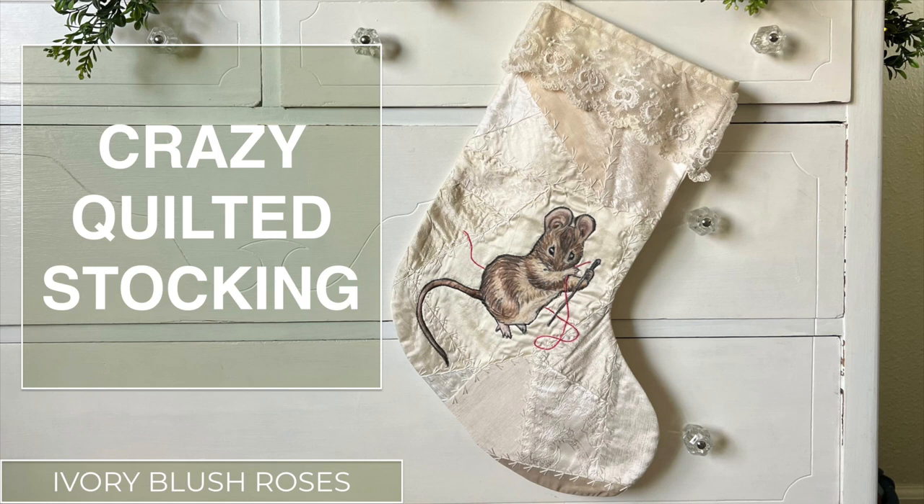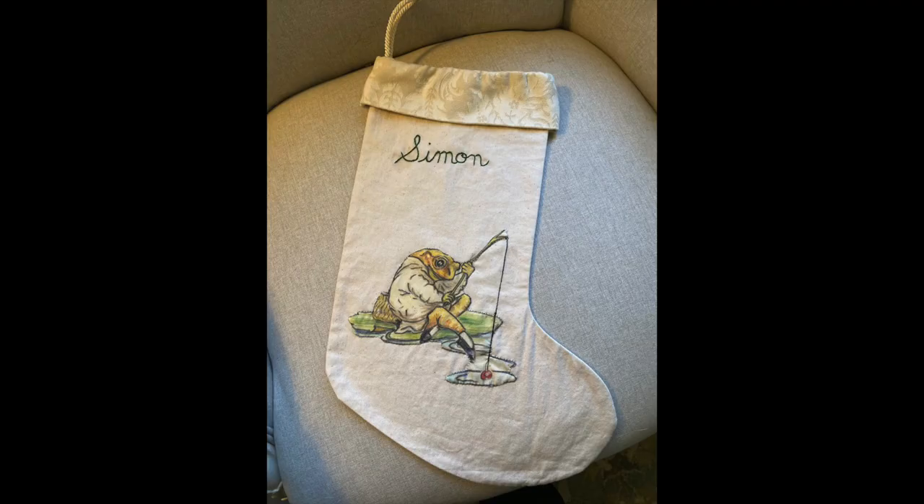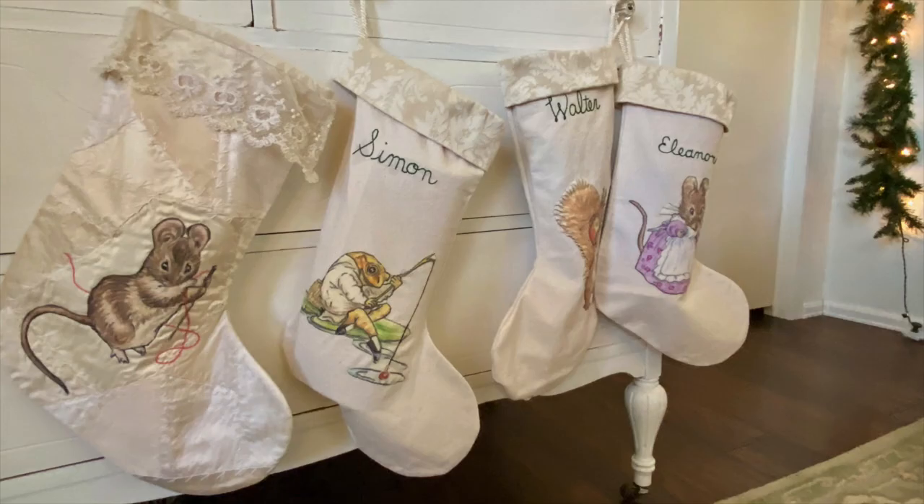Hello and welcome to Ivory Blush Roses and Vlogmas video number 9. I'm having fun sharing bits of my Christmas season with you through these videos. Last year I shared the making of the last stocking, but I hadn't shared my own crazy quilted stocking. I filmed the making of it a couple of years ago but never shared it with you. So today is the day.